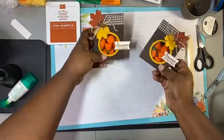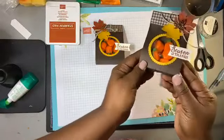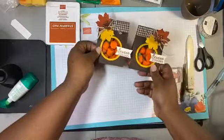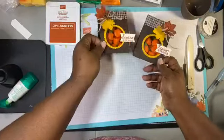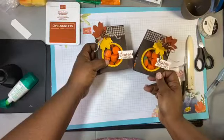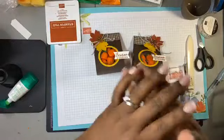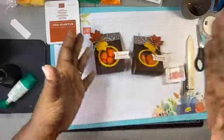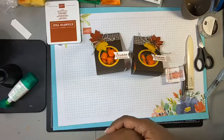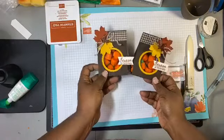We take this and put it right there — how cute, aren't they adorable? Can you imagine this sitting at a place setting for Thanksgiving with a little bit of candy inside? I think that's super cute. This is our last little fall treat — next month we're going to do all Halloween. Thank you guys for joining me! Like, share, leave a heart, and leave a comment below if you have any questions. I'll see you right here next week — thanks for joining me, bye now!